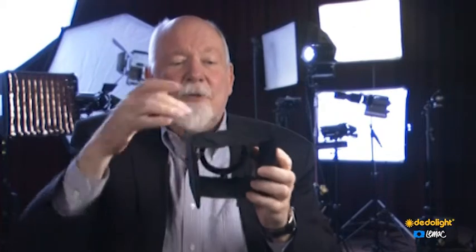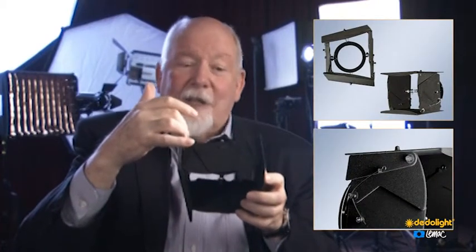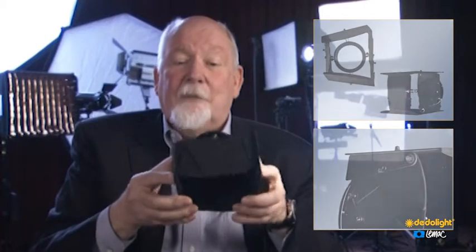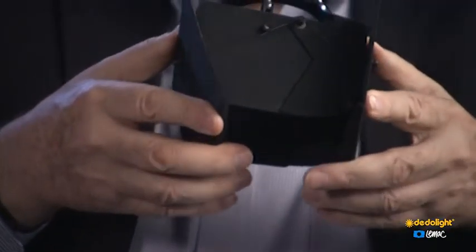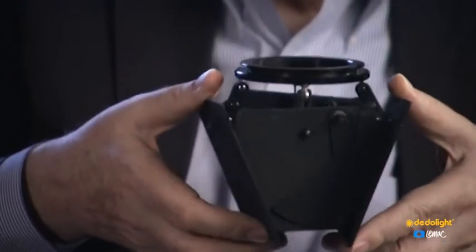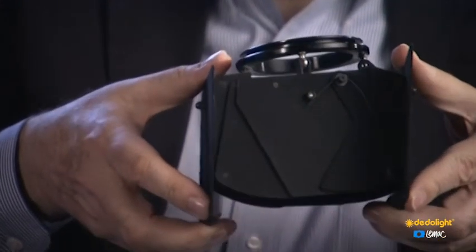That's why we have on the little leaves here helper leaves, and on the helper leaves we have helper-helper leaves — and you don't even have to think about it. They work on their own because they're spring-loaded, and they will always keep the light box closed so that no light escapes.